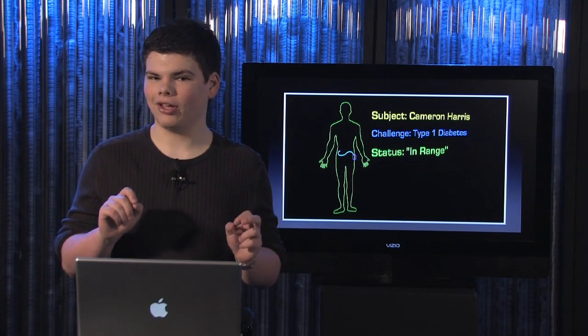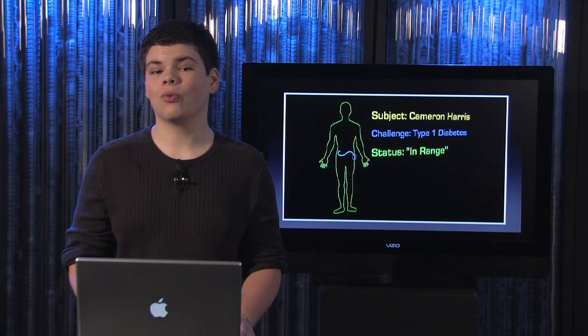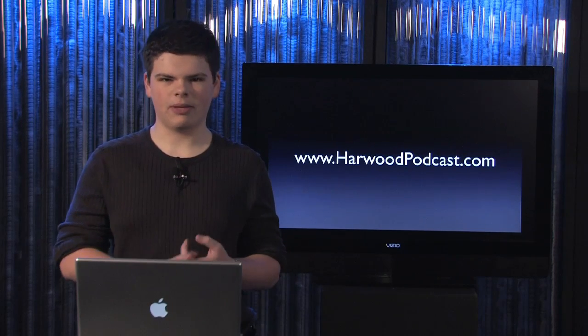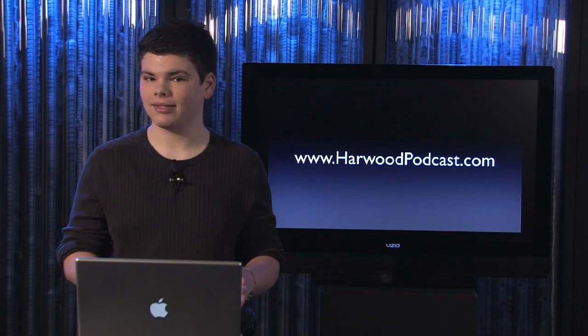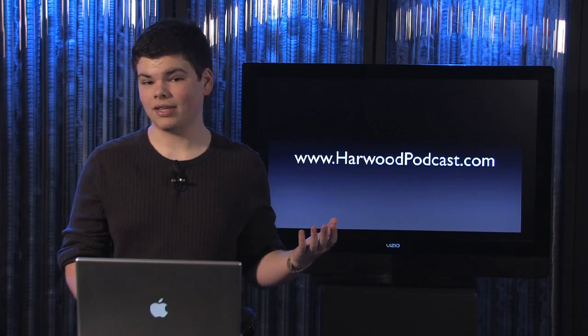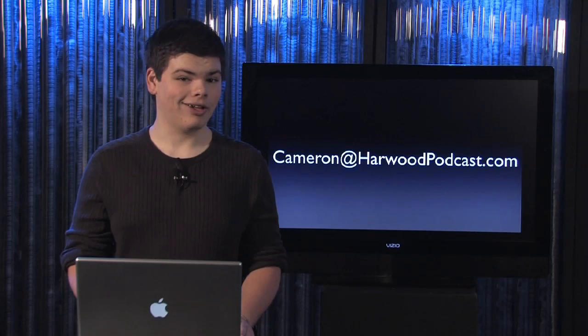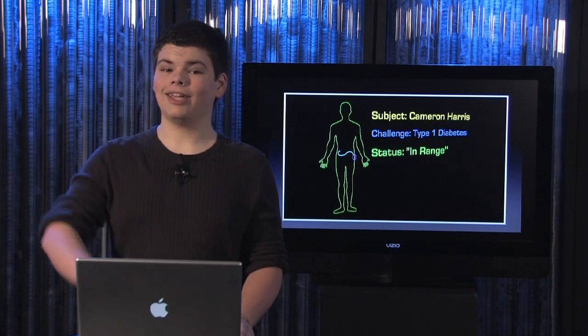Until next time, be sure to visit our website at www.harwoodpodcast.com. I'll have links where you can learn more about the major brands of pumps — the Omnipod, the Animas, Medtronic — I'll have links to all those places. You can also watch all of our previous episodes there. If you have any questions or comments for me about the show, send me an email at cameron@harwoodpodcast.com. I'll catch you guys later — good luck staying in range.